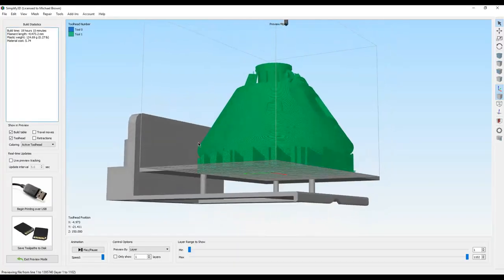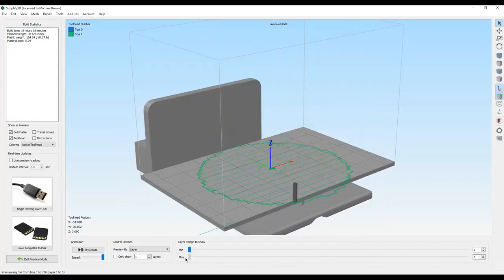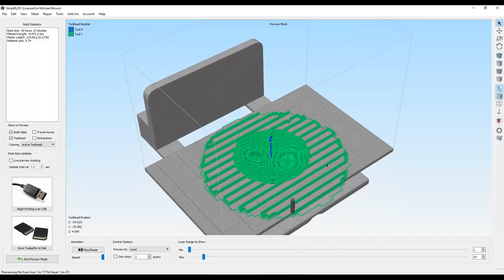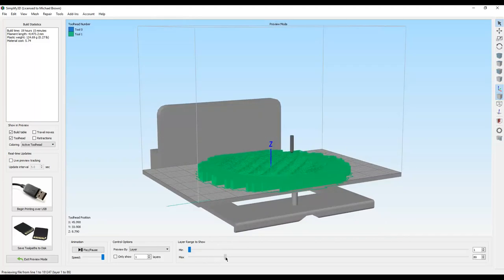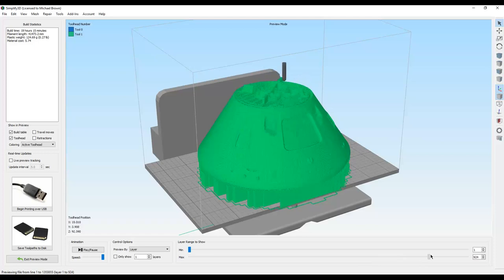After tweaking all the settings, here we are after it's decided how it's going to do the printing. Looking at the layers, you can see it's starting to build the cup at the bottom with all this support material to help the bottom print without sagging. Once we get past that point, everything's good — no more support needed. We go all the way up to some very fiddly, highly detailed bits at the top. We're looking at 19 hours and 15 minutes of print time at the highest possible resolution.